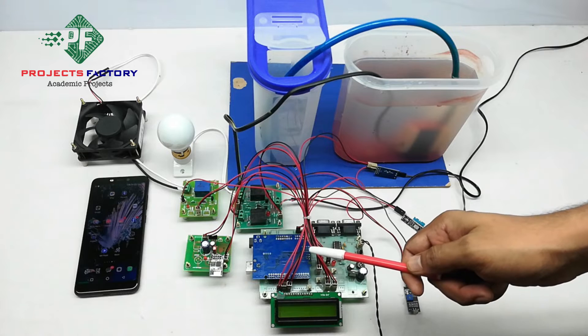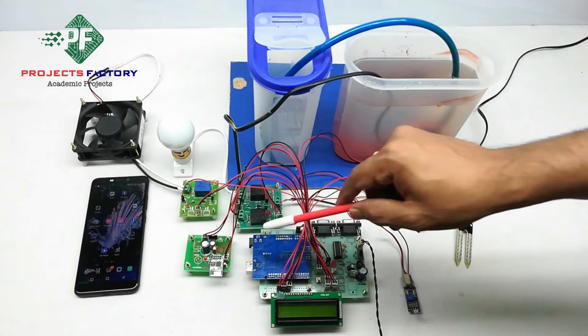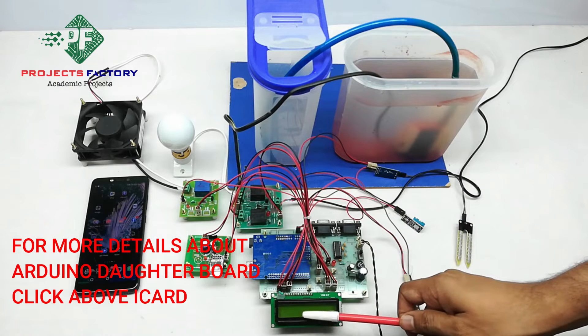This project is an IoT-based greenhouse monitoring and control system. For the hardware connection, sensors, Arduino and its data board are aligned with the power supply. The system is powered by a 12V supply and includes an LCD display.